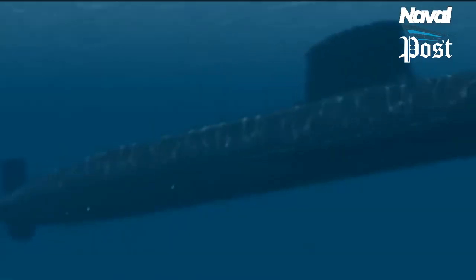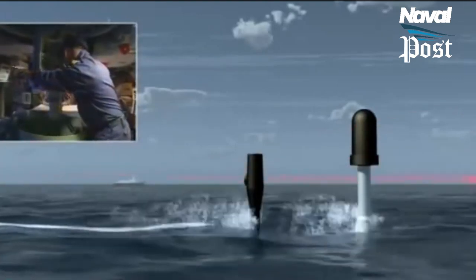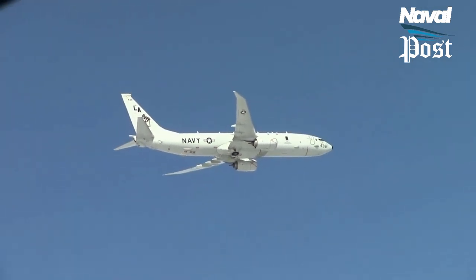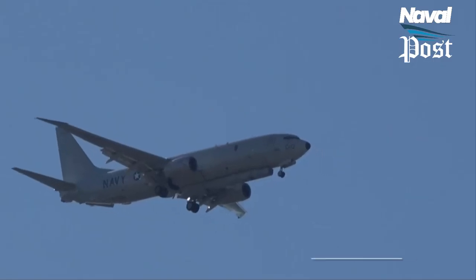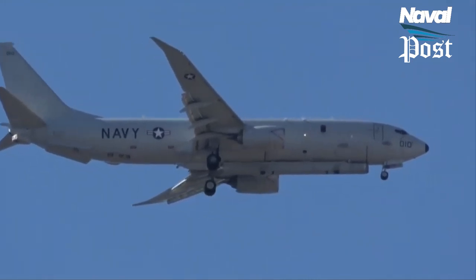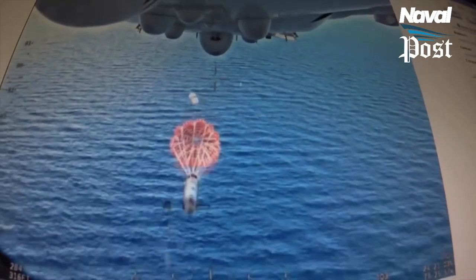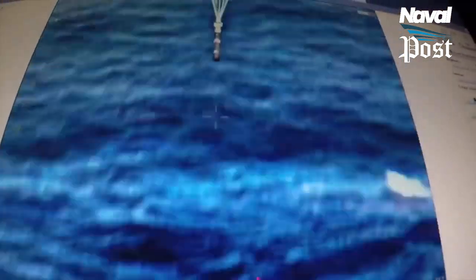Radar technologies are developing faster than sonars. The US Navy is testing a new radar pod that can detect submarines. In a break with traditional submarine detection, the US Navy is working to replace sonar and magnetic detection with radar. The AN-APS-154 Advanced Airborne Sensor will spot the invisible wakes left by submarines underwater — telltale clues that something large is lurking beneath the waves. The AAS will be carried by the P-8 Poseidon aircraft, which can then engage submarines with air-dropped anti-submarine torpedoes.